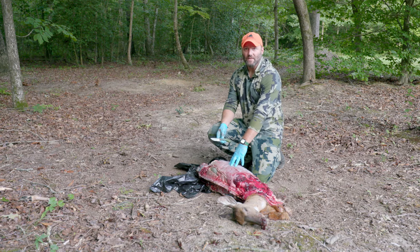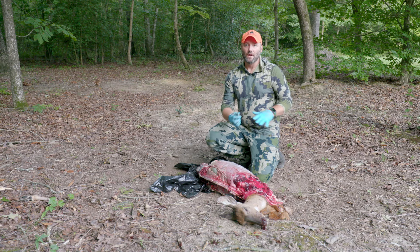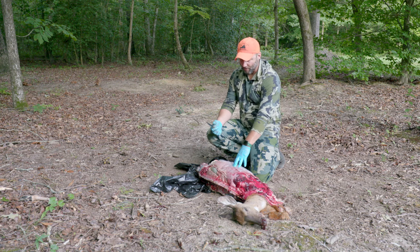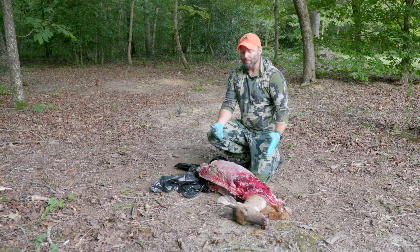If we clean our deer like this, everything that we get off of the carcass we can transport throughout any other area of the state. It doesn't matter whether you're in a DMA or not. As far as the carcass is concerned, dispose of it however the landowner you're hunting on sees fit, and check back with our Wildlife Division for more updates on how to dispose of carcasses within the DMAs.